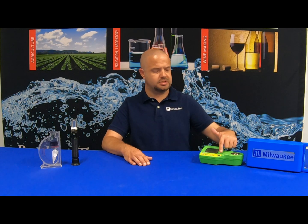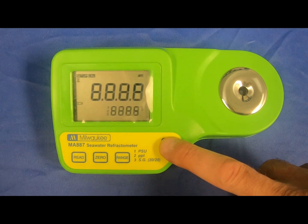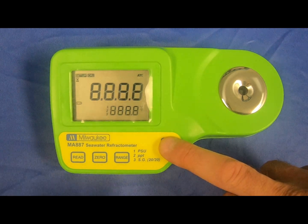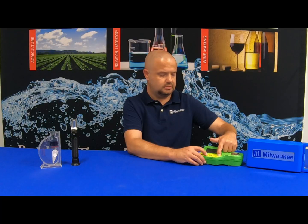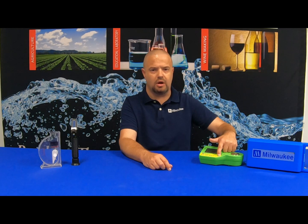You can change the temperature from Celsius to Fahrenheit. To do that, you must hold the on/off button when the unit is off. You'll see some displays pop up and then the Celsius icon will appear. While still holding the on/off button, hit the zero button to change it from Fahrenheit to Celsius, or hit it again to change back. When you've set your desired selection, simply remove your finger from the on/off button.